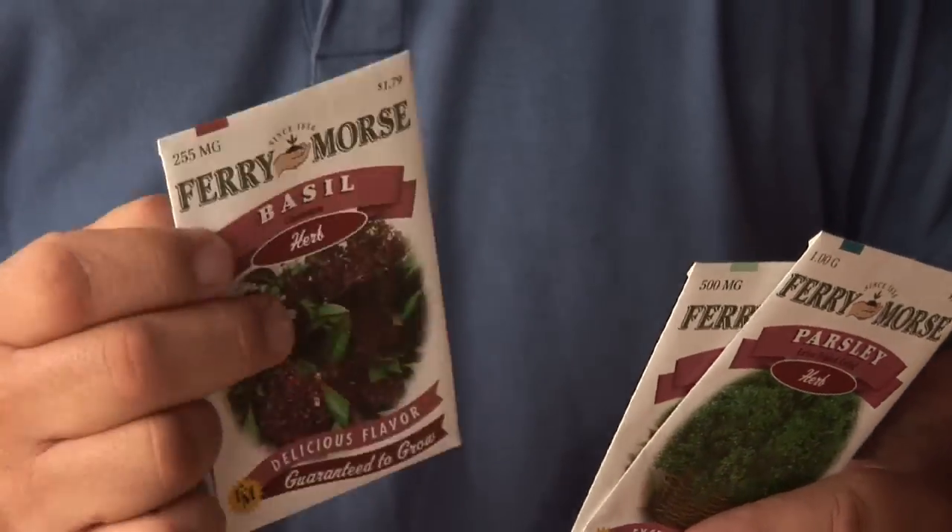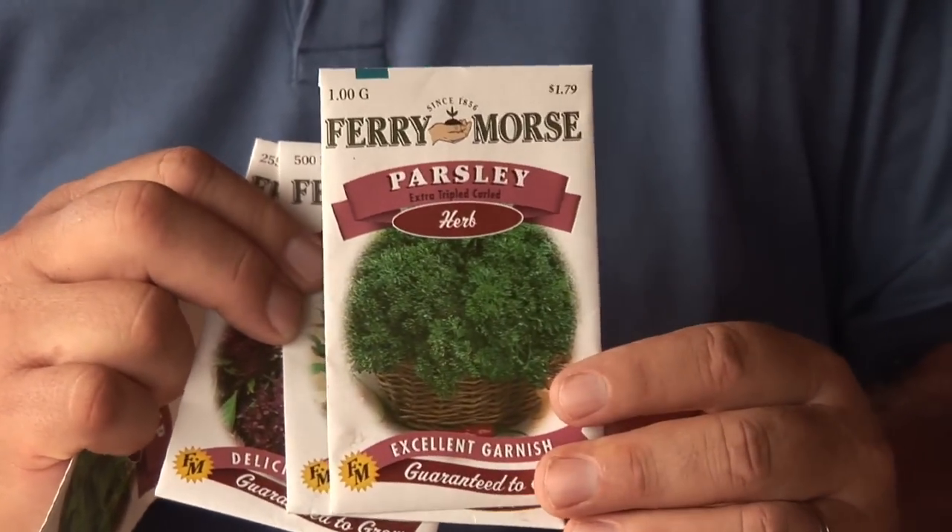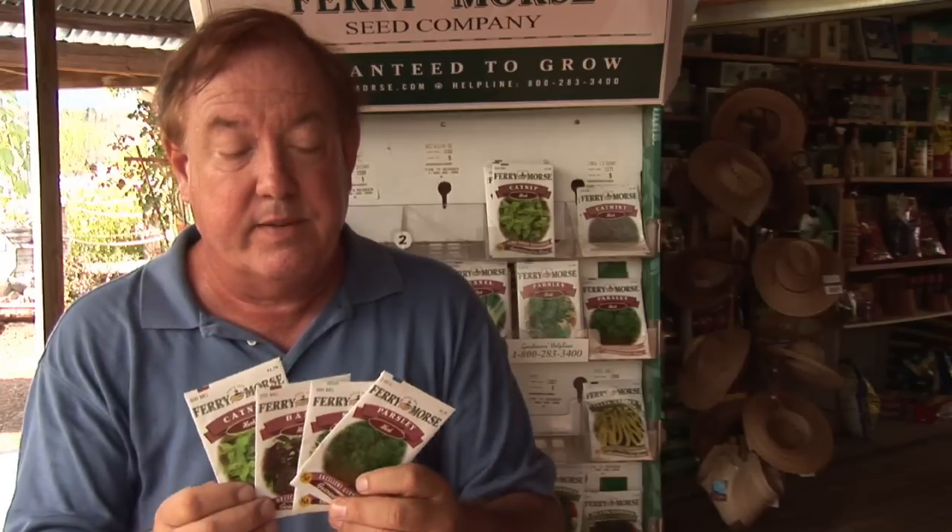Maybe you just want to show children how to grow something. But if you're going to grow herbs, there are many different kinds you can have — from catnip to different mints, chocolate mints, there's all kinds.